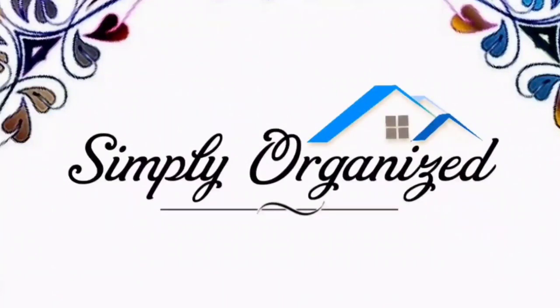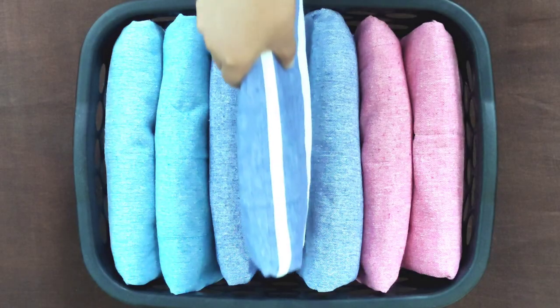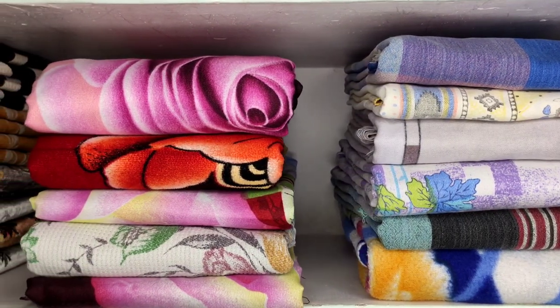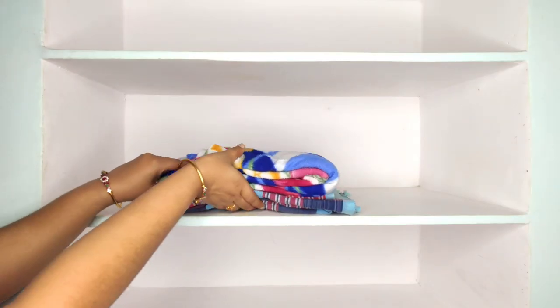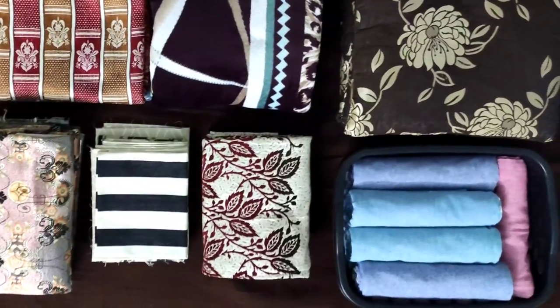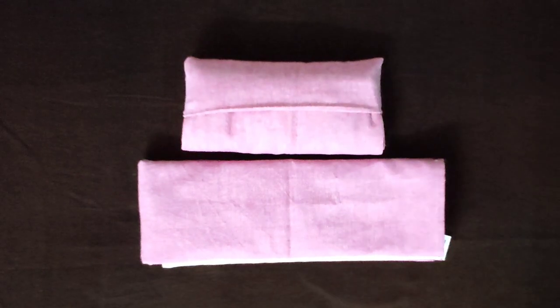Namaste, welcome to Simply Organized. No matter how large or small your linen closet, just by following some simple folding methods and organizing tips, you can organize your linen closet in a way that works for your space. I will show you some folding methods and organizing tips so that you can save space and make your closet look more beautiful.